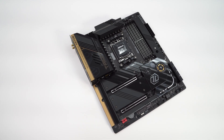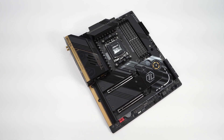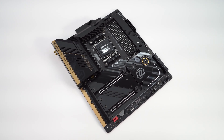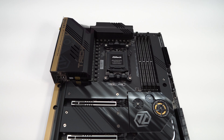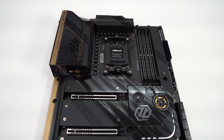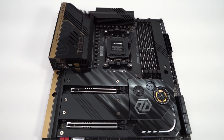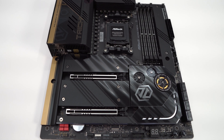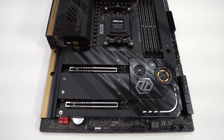Taking a first look at the board itself, this is an extended ATX board, so definitely make sure it's going to fit inside your case. As far as color and design, ASRock has changed things up a bit from the previous generation X570 Tai Chi. It's a little more toned down — basically an all-black board with some gold accents — but I do like the design; it looks pretty sleek.